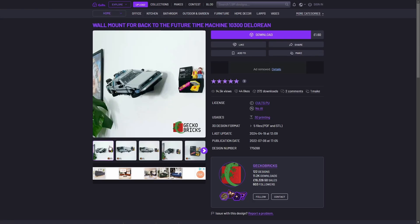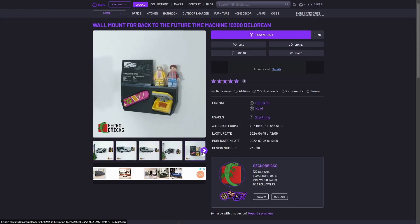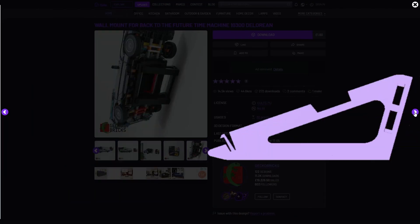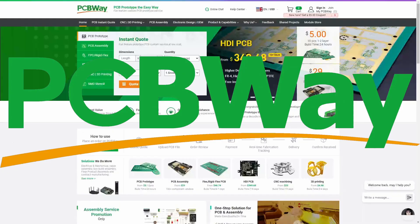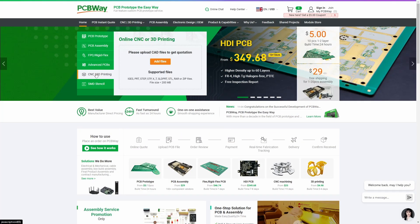I purchased these wall mount designs from Colts3D where creators share awesome custom files like these. If you want to check them out I'll leave links in the description below to the exact ones I used. And I couldn't make this possible without the help of PCBWay, my sponsor for today's video.